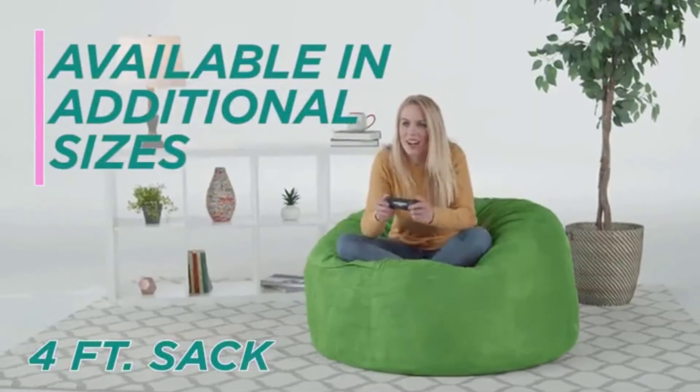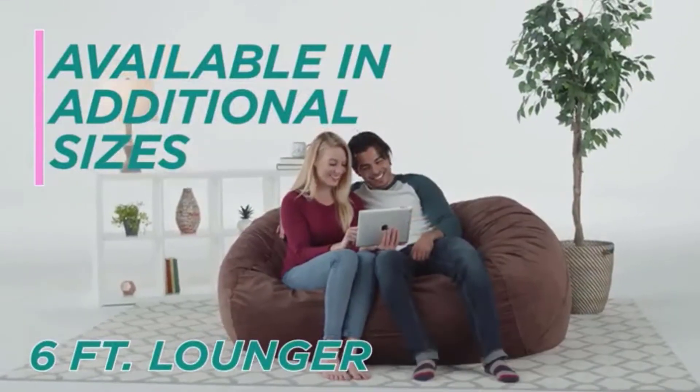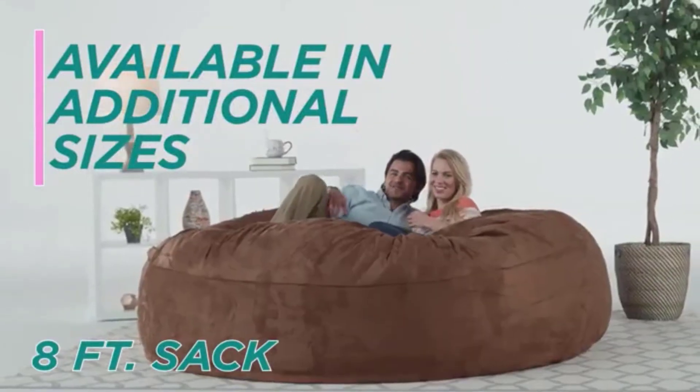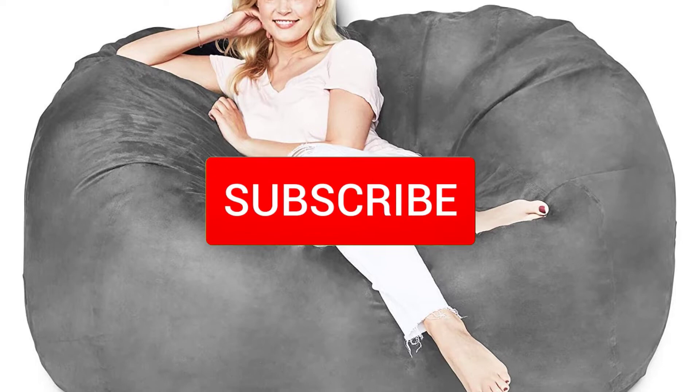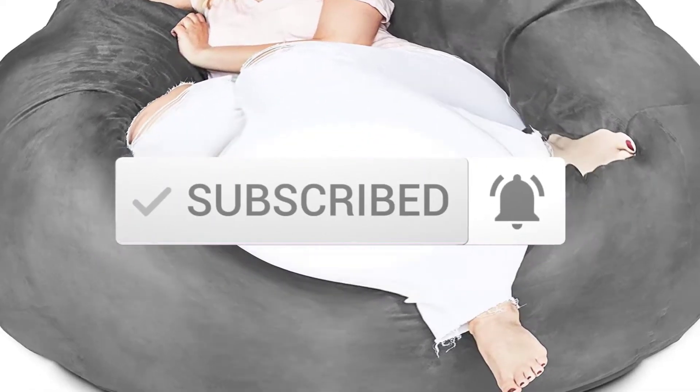I tried to make the list based on their popularity, quality, price, durability, user opinions and more. If you need more information about these products, please check the link in the description section below. Make sure you subscribe for more videos. Ok so let's get started with the video.